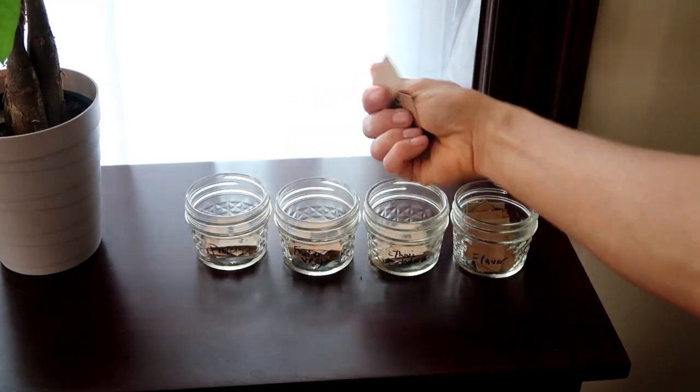Basically I pull random ingredients out of mason jars and I put together something tasty with what I get. Today I got one pot with white fish, squash, and cilantro. This could be very good.